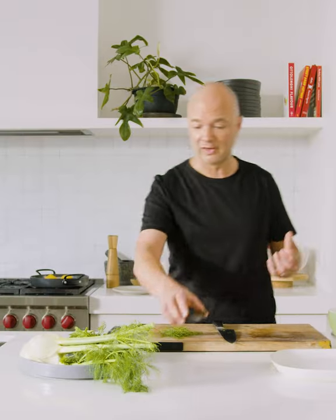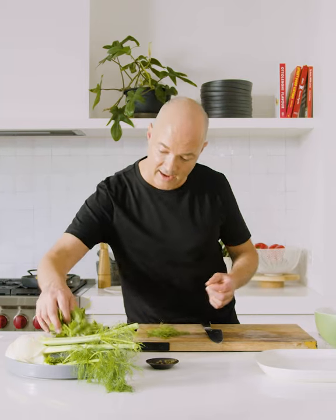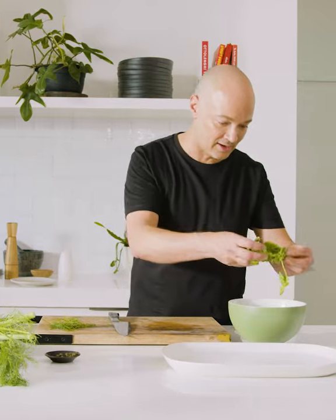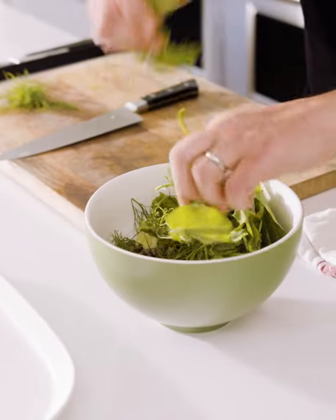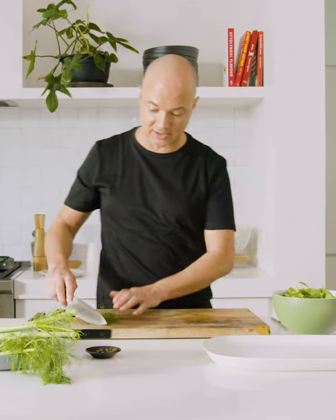You could also add anchovy into this if you like. And I've got some pea shoots — you can also use watercress. This really is dinner in like five minutes. Now that salad is pretty much ready to go but I'm going to hold right back and dress it until the garfish is ready. Let's go and check on it now.